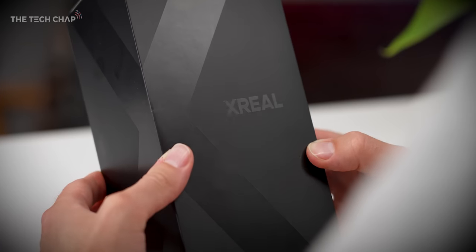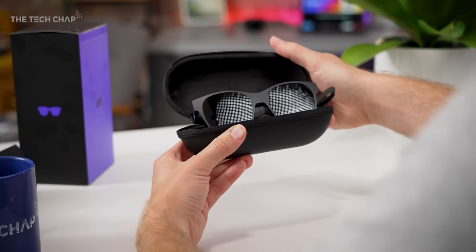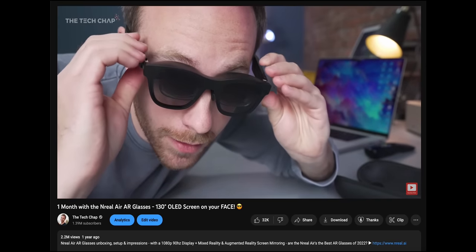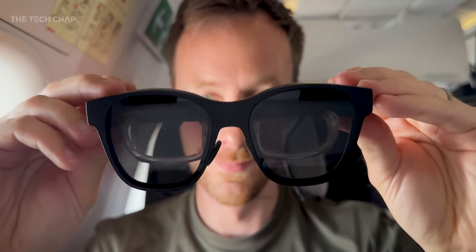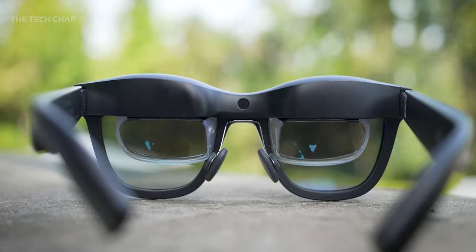Do you remember these guys - the nreal air augmented reality glasses? They've actually rebranded to xreal, so these are the xreal air glasses, but they're the same as last year. Millions of you watched my video on that and the reaction was pretty crazy, because really these are some of the best - if not the best - mainstream augmented reality glasses you can buy. A chunky pair of sunglasses you pop on, connect to your phone or laptop, and you have a big IMAX-style, over 100-inch screen right in front of your eyes. Still a very cool piece of kit, but these did come out last year - so what is new?